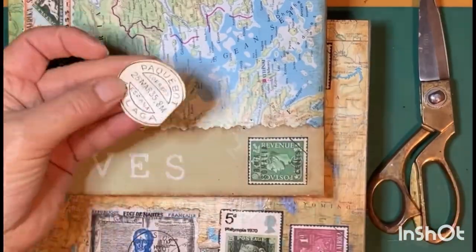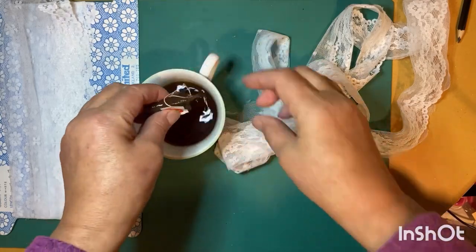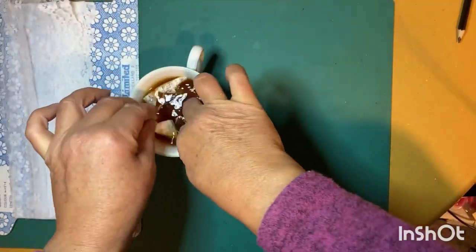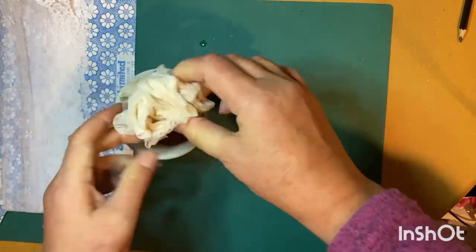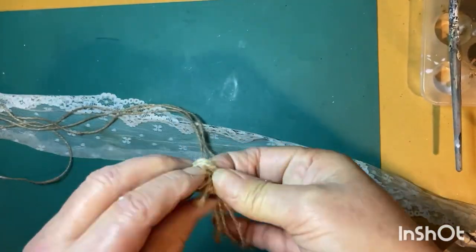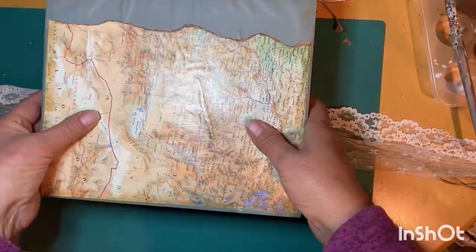I'm going to use this lace to wrap my books, but it was a little bit white — I wanted a creamy look. So I'm going to submerge the lace in a cold cup of tea, squeeze it out, and allow it to dry — that will give it a lovely creamy color. I'll combine the lace with some twine; I've taken three strands, tied off each end, and this will go around the long edge of the books.